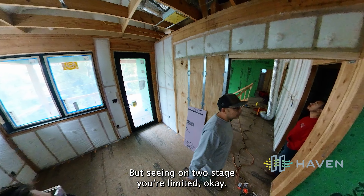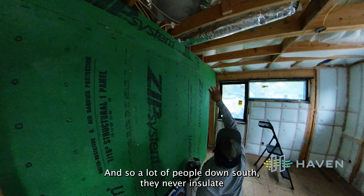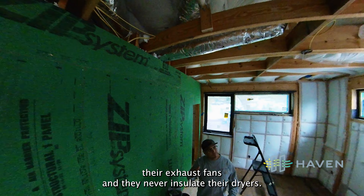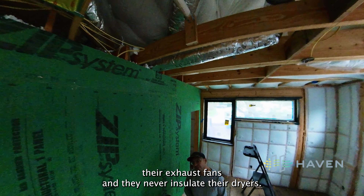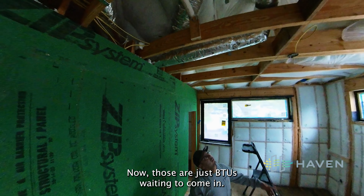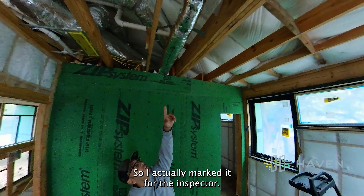This is our dryer right here. A lot of people down south never insulate their exhaust fans and never insulate their dryers — those are just BTUs waiting to come in. This was a really long run, so I actually marked it for the inspector.